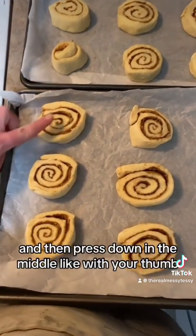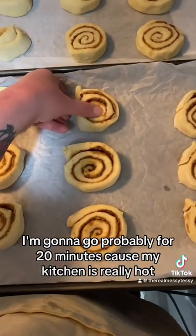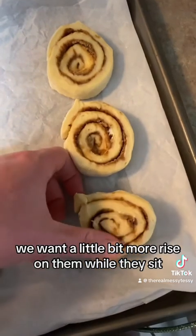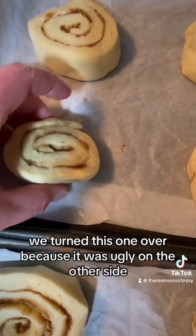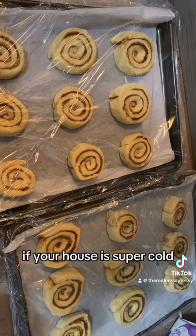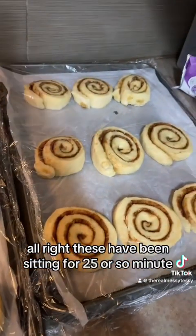Face all the rolls the same way, then press down in the middle with your thumb and let them rise for 20 to 30 minutes — just don't let them overproof. Pressing down in the middle allows them to rise back up, which is what we're looking for. Cover with a towel or wrap for about 20 minutes; if your house is super cold, maybe do 30 to 40 minutes.